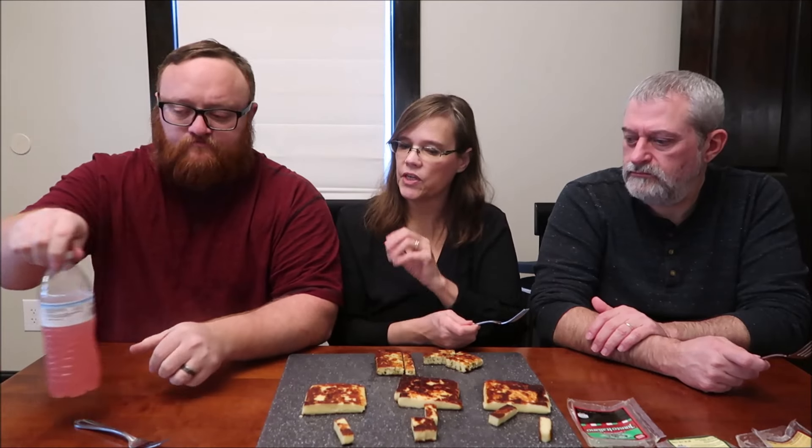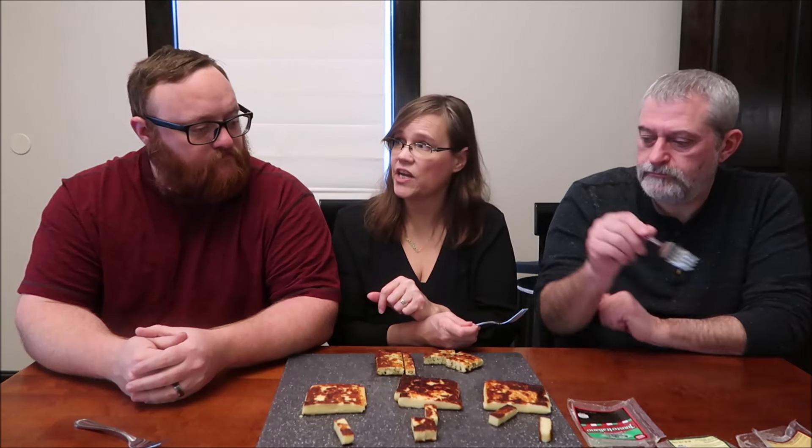Is this something you could see yourself buying and doing at your house? You can put it in a pan or microwave — it doesn't take long, just four minutes on each side. It was medium-high heat, probably — a little higher than you would do a grilled cheese sandwich. I am going to say that the Italian is my last place, so I agree with them completely. But I do like just the traditional — I really do like the traditional.